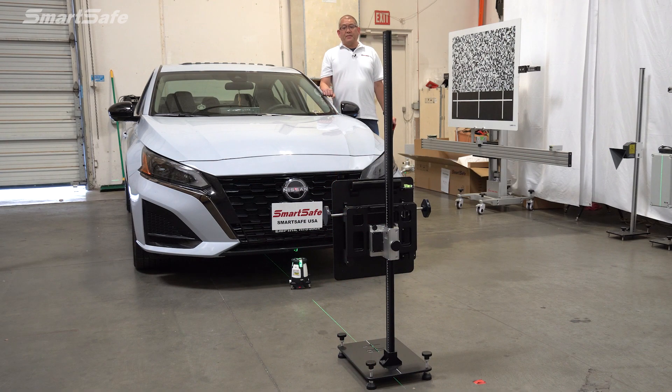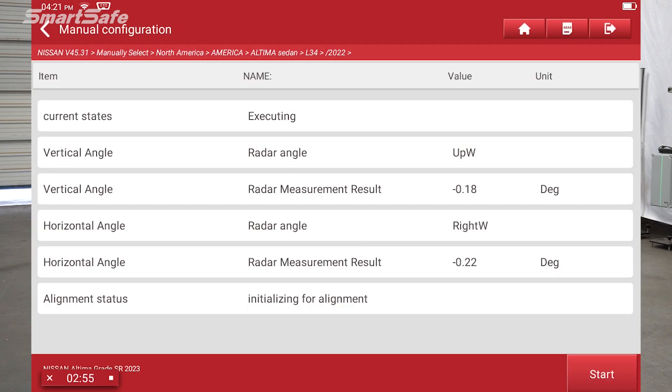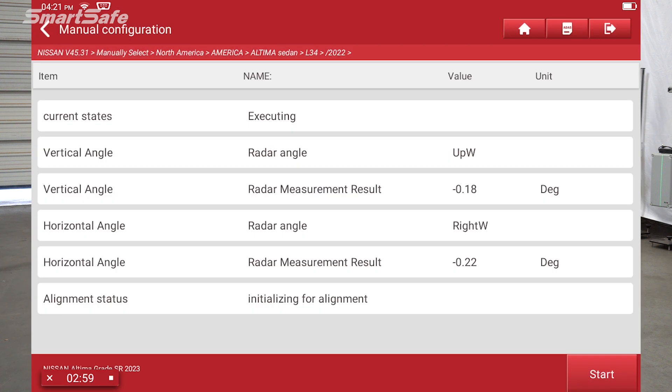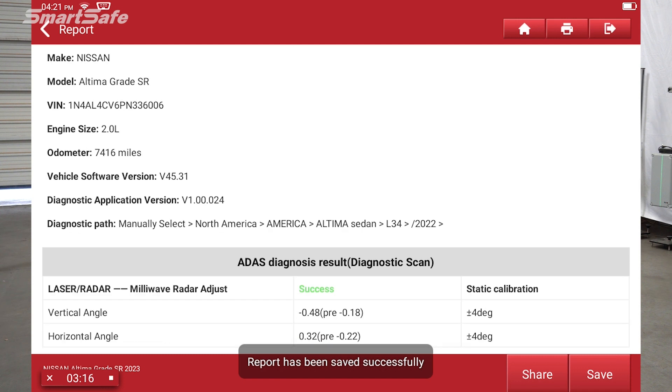With the calibration frame all set up, I'm going to go ahead and stand behind the radar and we're ready to press the calibration button on the tablet. We'll press start. And we have a success — alignment completed. We'll go ahead and create our ADAS calibration report. This shows we have a success with the adjustments made.